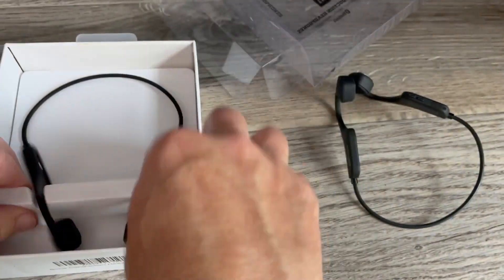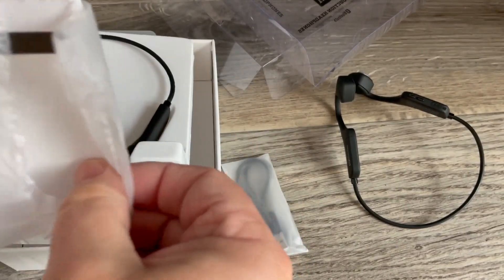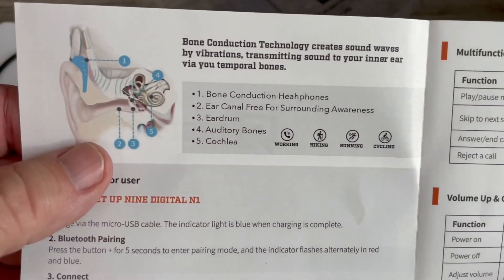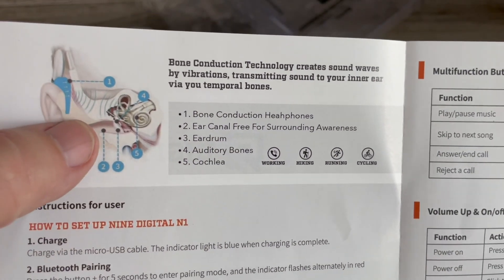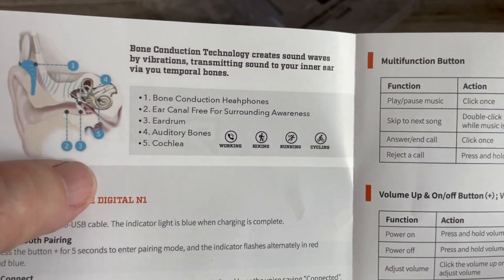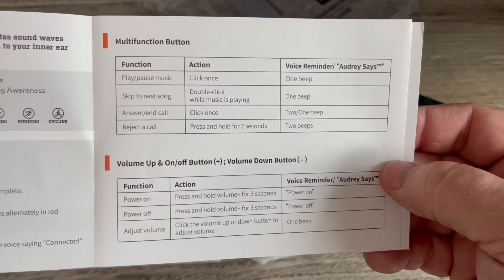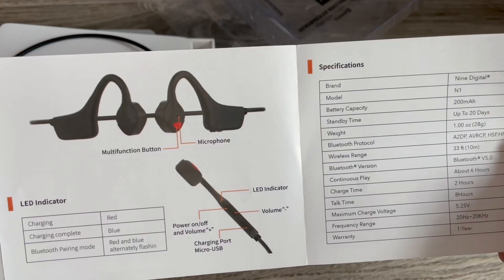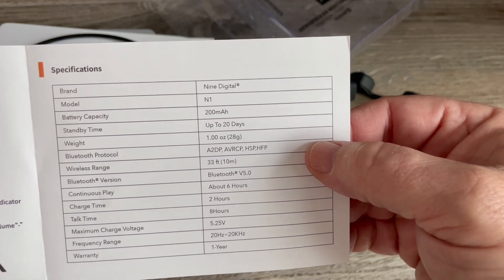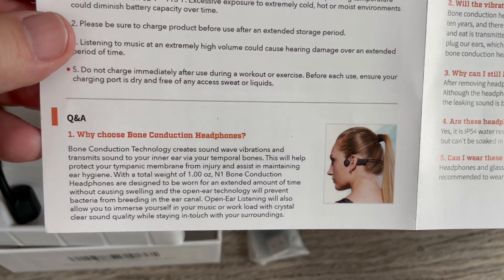Let's go ahead and open these up. The manual shows you how bone conduction works — it sits right outside your ear and vibrates through the bones to create sound. The multi-function button lets you play and pause music, skip to the next song, answer, end, or reject a call. The battery capacity is 200 milliamp hours with up to 20 days of standby time. The charging port is a standard micro USB.